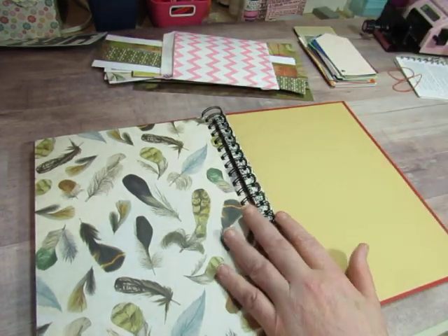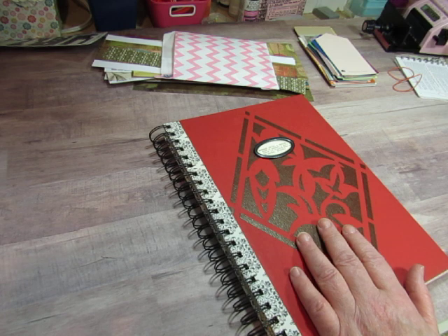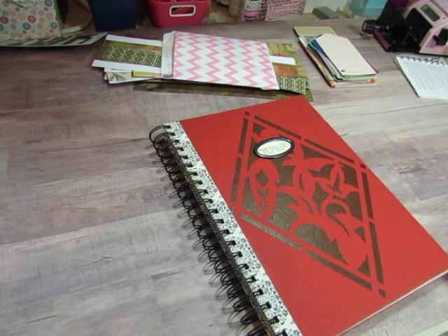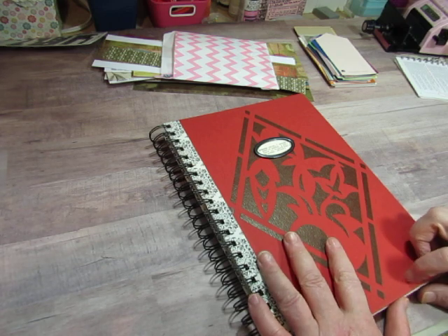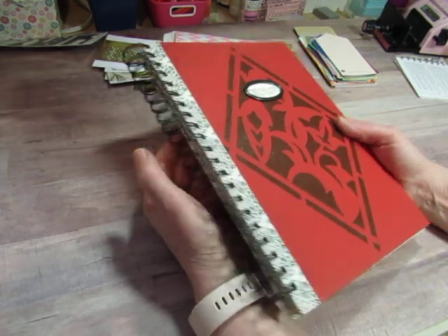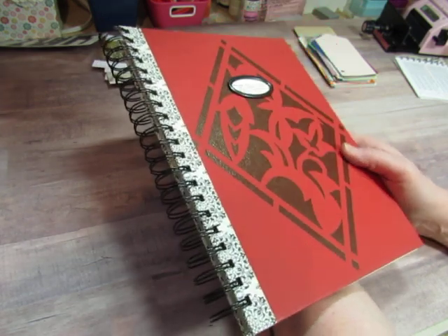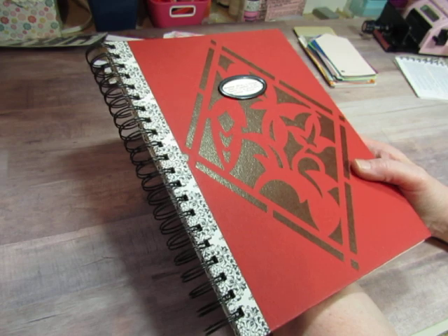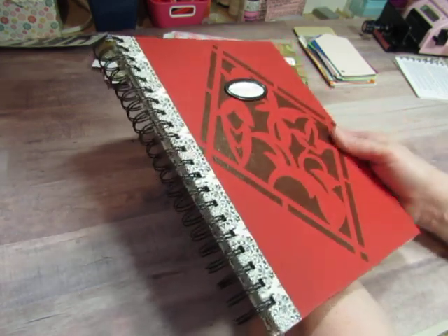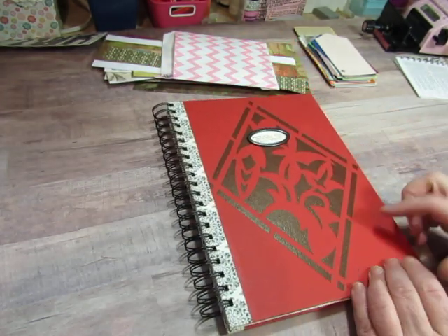This video will be seen on Wednesday, and when it goes up the journals will be in my shop — or whatever journals are still available. I hope you like them. Let me know what you think of Smash Books — it's fun to do something like this and take a break from a junk journal, but then I'm always ready to get right back into making junk journals because they're my favorites. Do you have one? Do you use one? If you have a book like this, what do you use it for? Thanks for watching. Have a crafty day. Bye-bye.